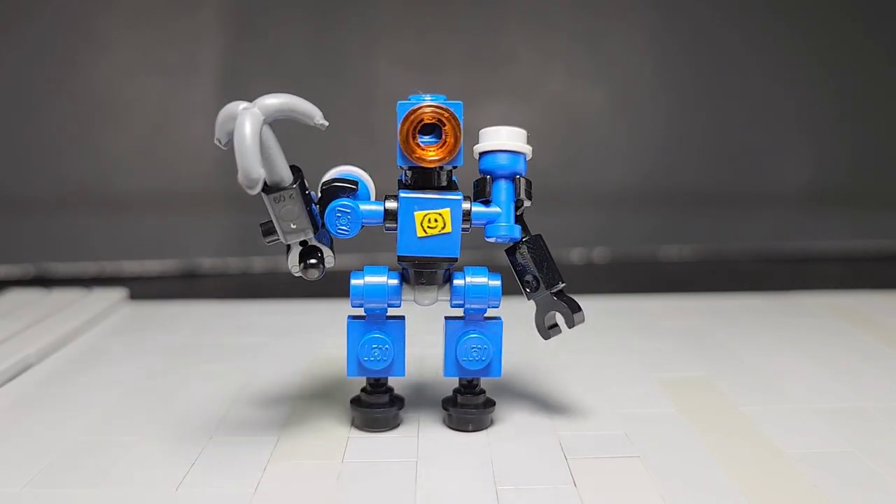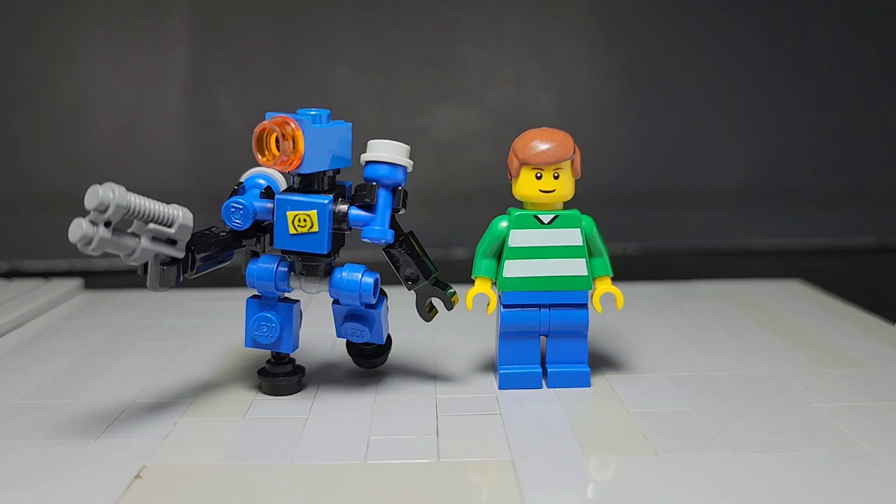Now we will be going over some of the benefits of this build, looking forward into making some more Apex customs, and just want to see how he relates to minifigure size and any other posability and overall characteristics that the build has. Now on to overall benefits of this build.